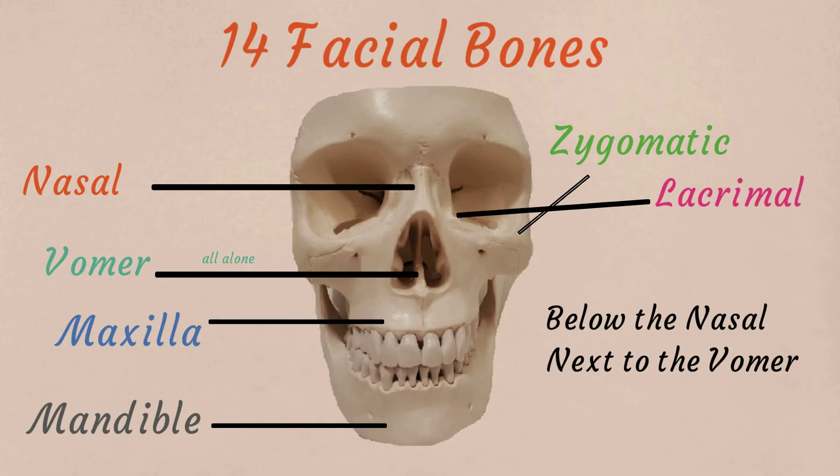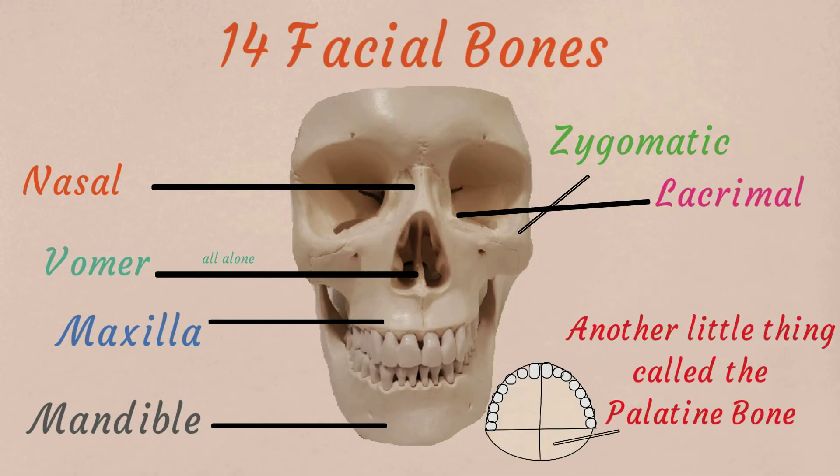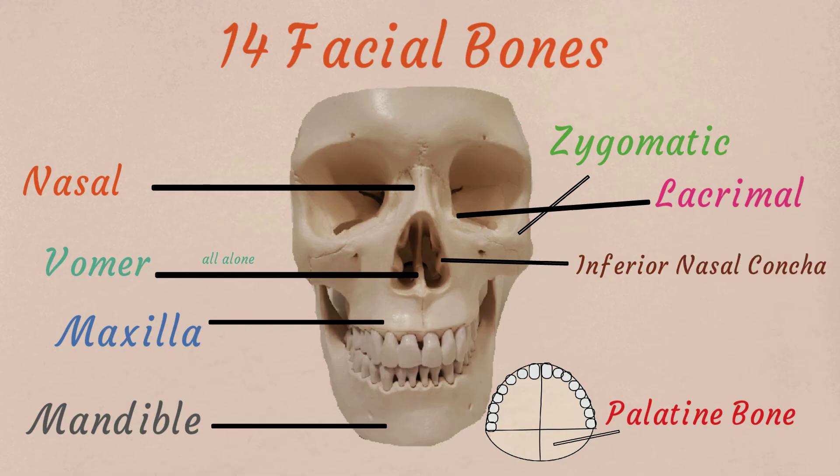Below the nasal, next to the bone — there's another little thing called the inferior nasal concha. Right close by — inferior nasal concha. Say it three times fast, but you can't count ya.